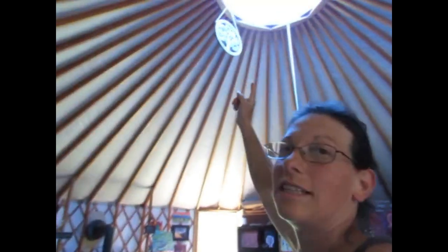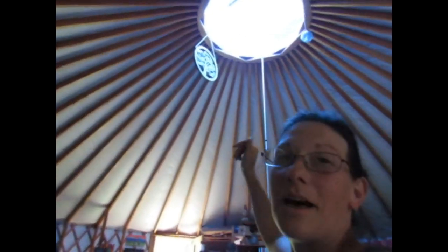It gets a nice blue tint up in here now because you can see the blue tarp through. But anything to keep it cool is worth it. Success with the tarp.